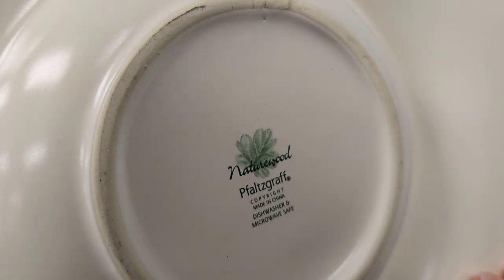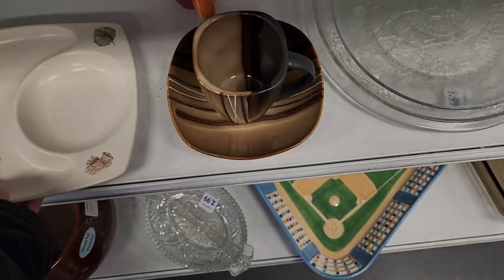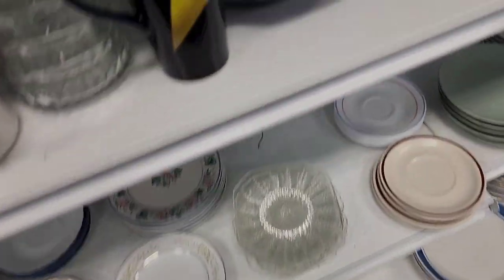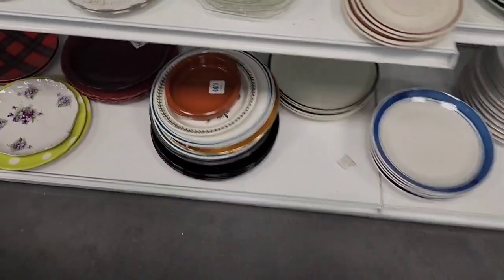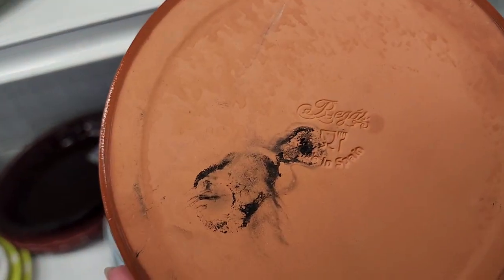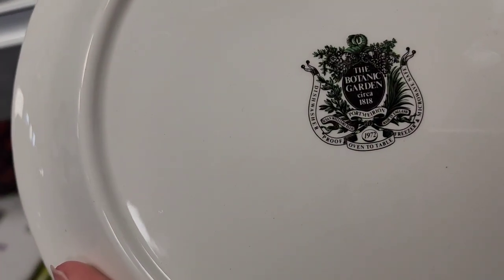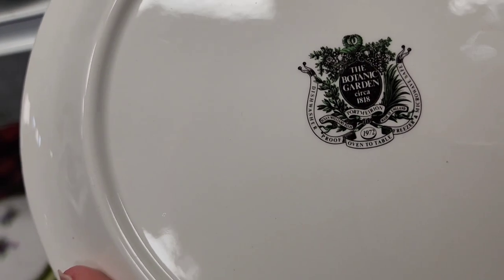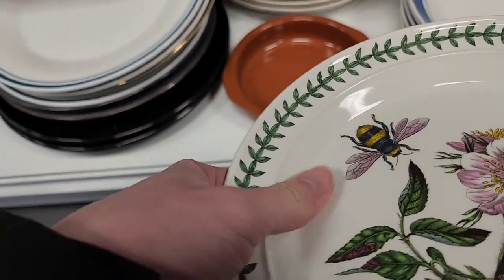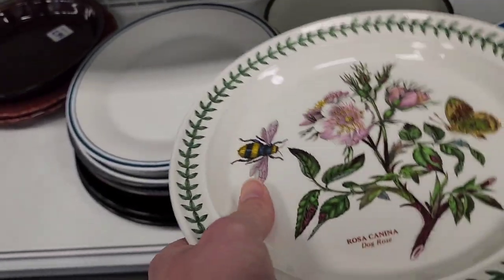That little beehive is really cute. It says it's Foldscraf, and I didn't know that Foldscraf made a chip and dip — I think that's what that is, but it would have come with a bowl. That other piece says 'Made in Spain,' $1.99. I didn't pick this one up; it is really cute and I like the B on it, and again that's 99 cents because it didn't have a tag on it.